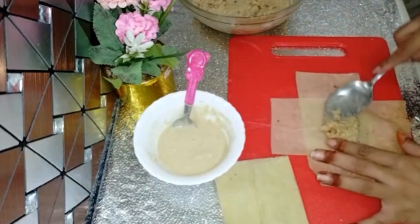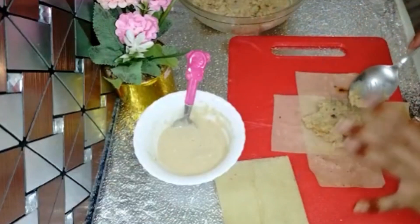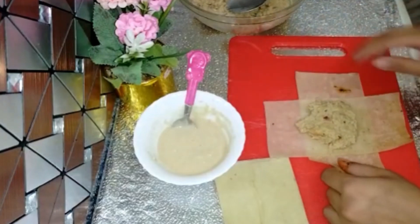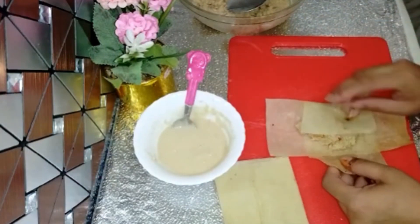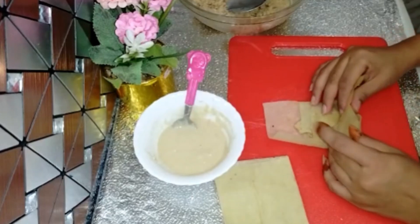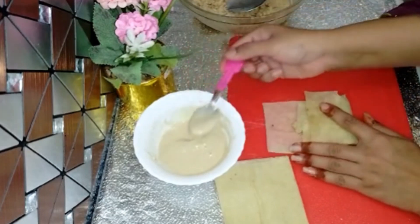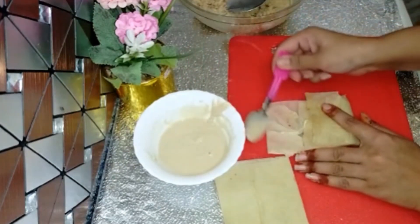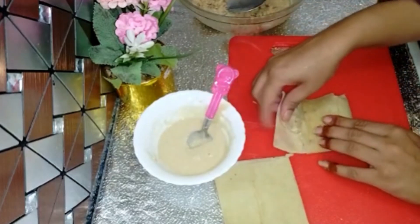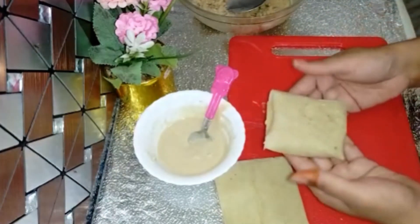I will show you how to fold it. I have made a water mixture — I will add a little water to help it stick. We will fold it in on four sides, add the filling mixture in the center, then pack it and seal it well.